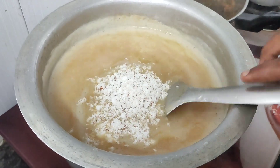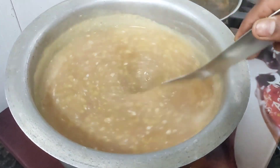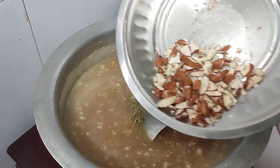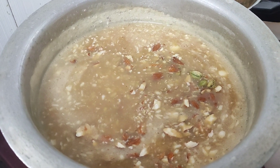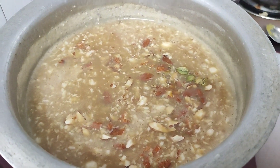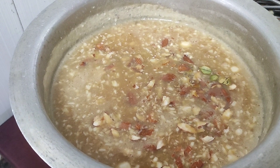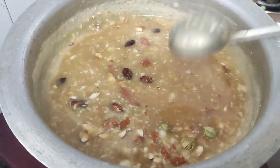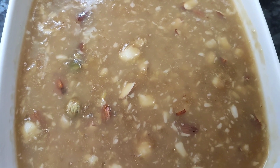We will mix the same in the suit and blend with the same color. The same color flow is very nice. Now we can taste it as we have got all the ingredients. I am going to make a lot of color — it is very colorful.